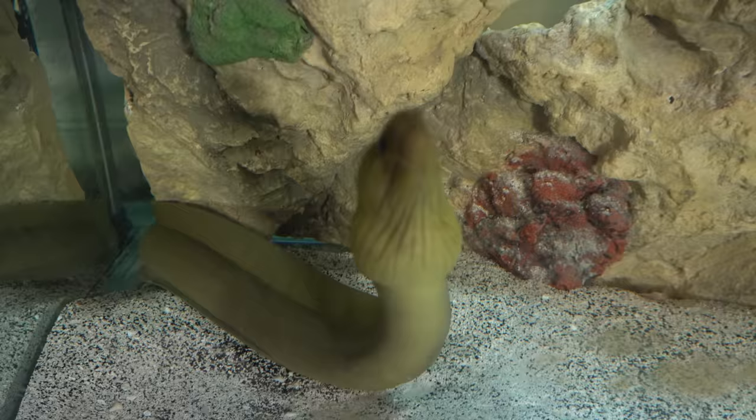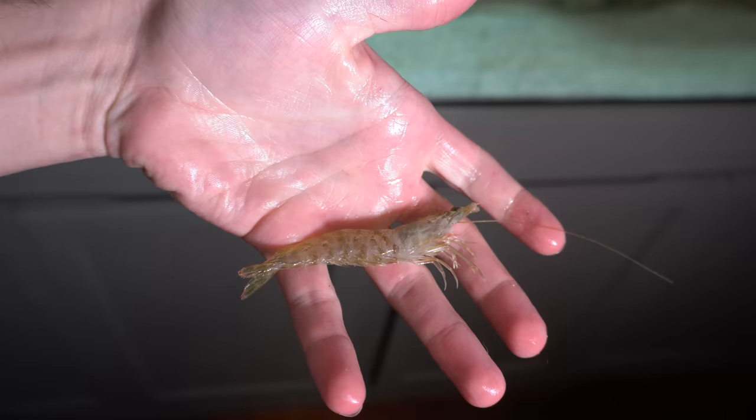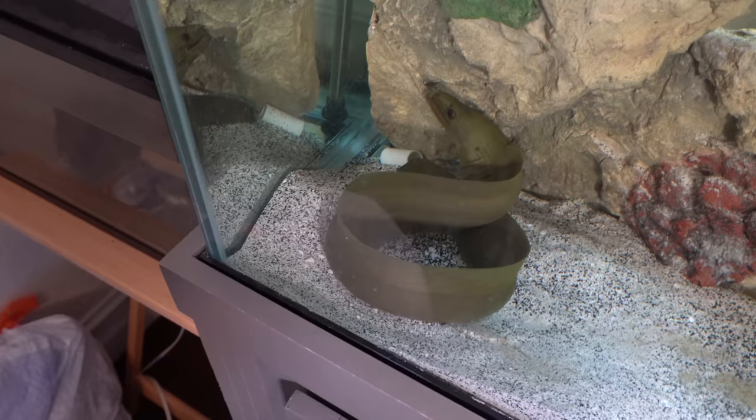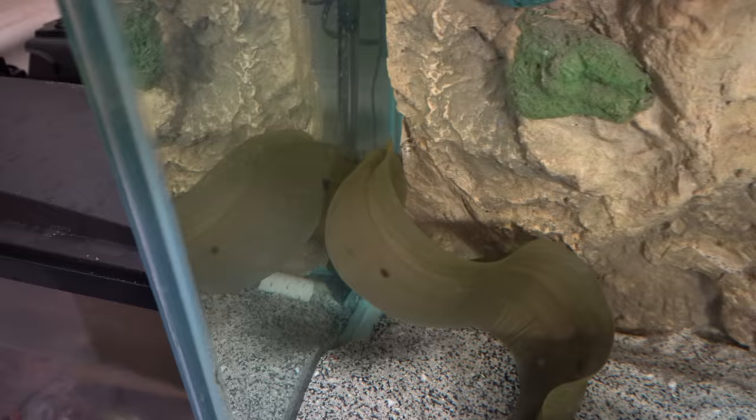All right y'all, we're inside now. Check out that green moray eel right here — he is mean, he is green, and he's a killing machine. Let's grab a bigger shrimp from this bucket. I don't know if he'll have any interest in these shrimp, but I'm very interested to see if he can find it. Dropping it in — it's in the water, it's going down. He's going back behind the background. Mr. Green moray eel, you have a nice little meal right there for whenever you're ready.